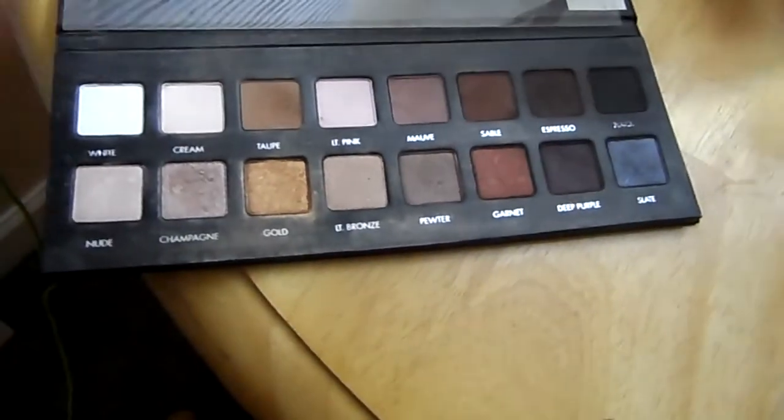Welcome back guys, today we're going to be doing a beige and brown cut crease. As usual, we're going to start with the primer for your face — I'm using Bare Minerals Prime Time — and for my eyes I'm using MAC Paint Pot in Painterly. Next we're going to take the Lorac Pro palette and start with that cream color all over the lid.